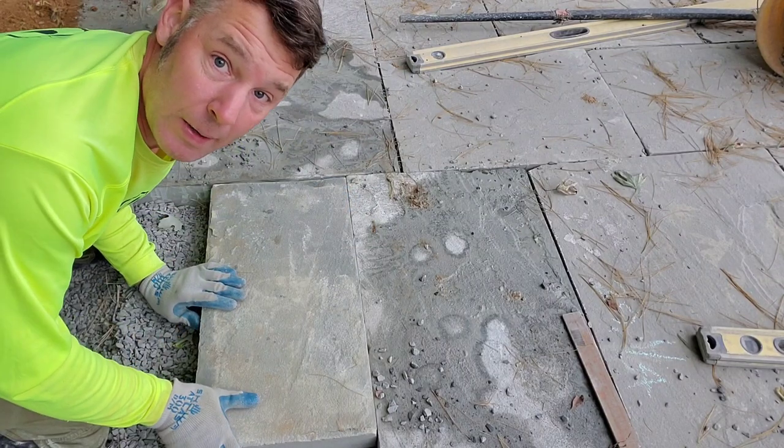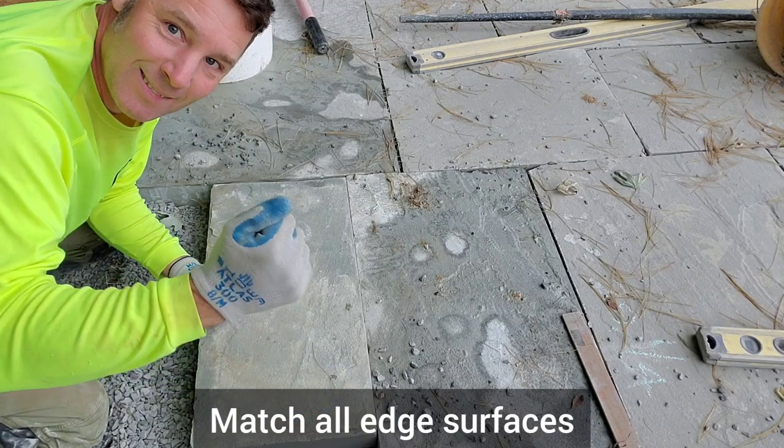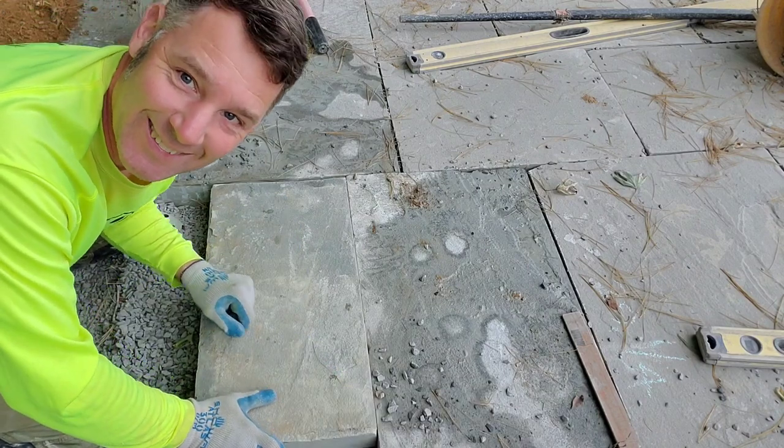And once again, as I mentioned, trying to match all your corners. Anyway, that's it. Take care.